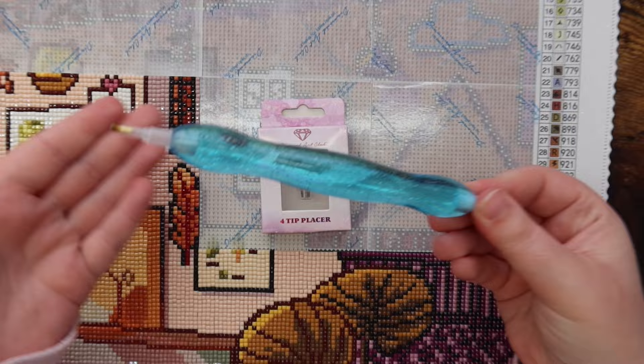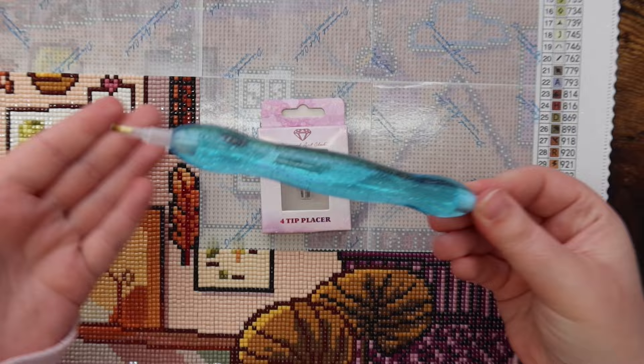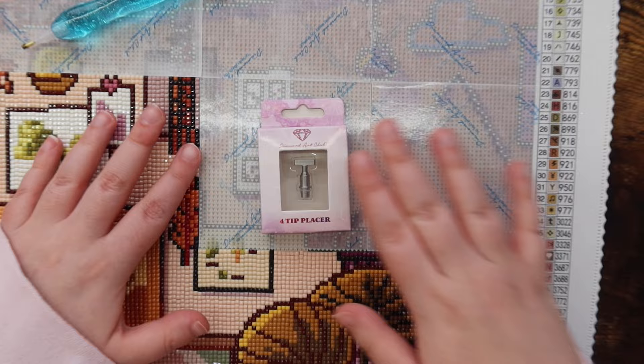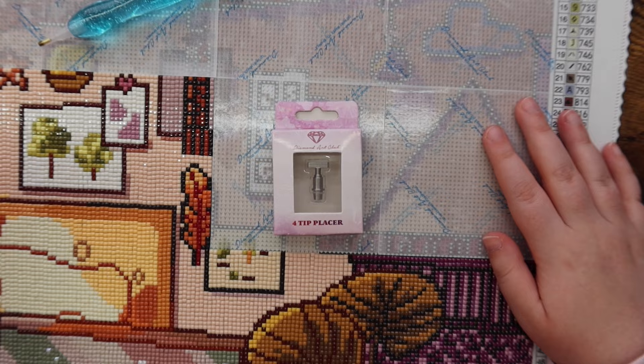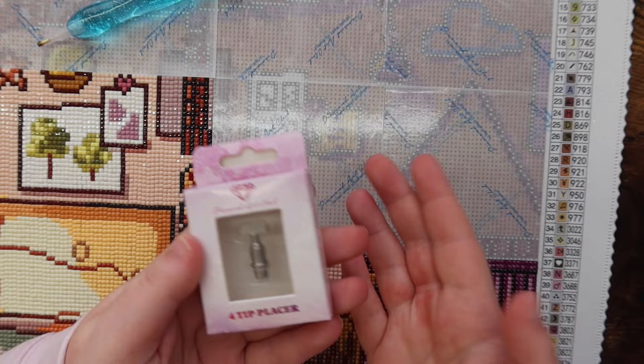I have my pen here that I've been using for this diamond painting — it's from Dreamer Designs. I'm curious what I'm going to have to do to get the tip to fit in the multi-placer, if it fits at all, or if I need to wrap some washi tape around it. We're just going to go with the flow in this video. I'll do a little bit of diamond painting but not a lot. I hope you guys enjoy this video, let's get right into it.